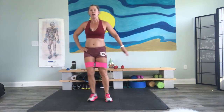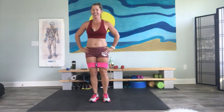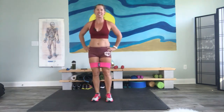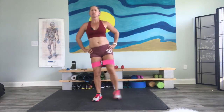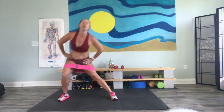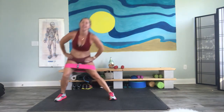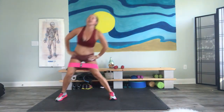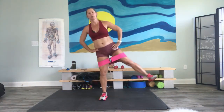Other side — one and lift. You probably feel that inside thigh when we come here after what we just did. Some people are a lot stronger there — everybody's different. I feel it more on one side than I do the other. Good job. Let's do one more because we can. And beautiful.